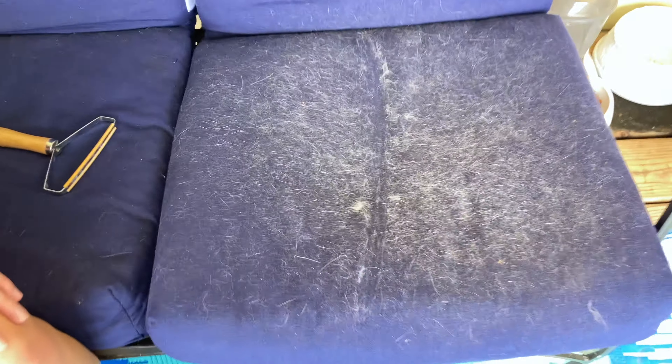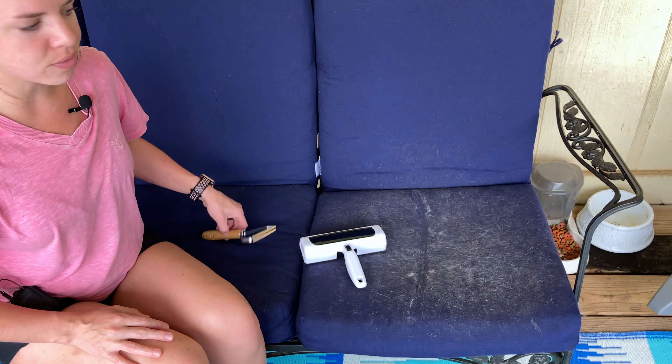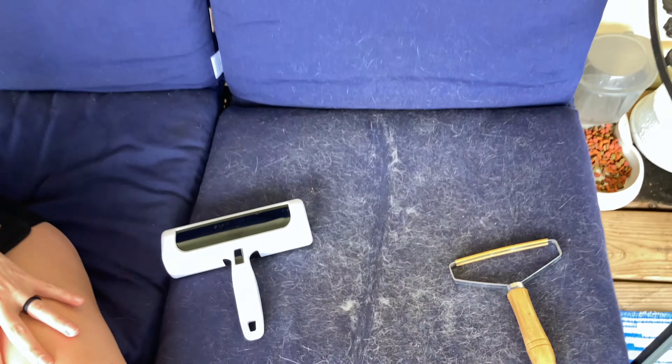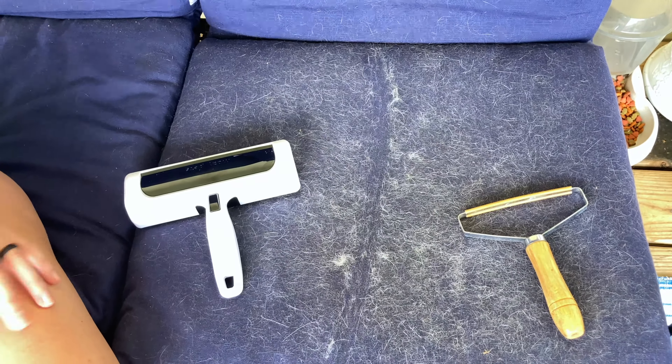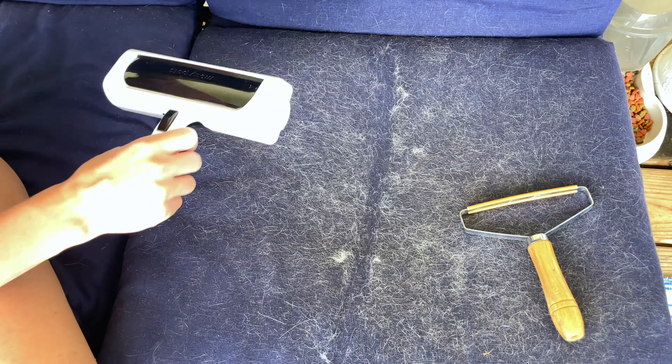I have a cat that loves to sleep on my furniture and I have company coming over this afternoon, so I want this gone. So this side I'm going to use the Mosey Pet Hair Remover and this side is going to be the Portable Hair Remover. I'm going to do four passes on each one so you can see how well they work. I have a line drawn in the cat hair — which is horrible — and we'll see how this goes.